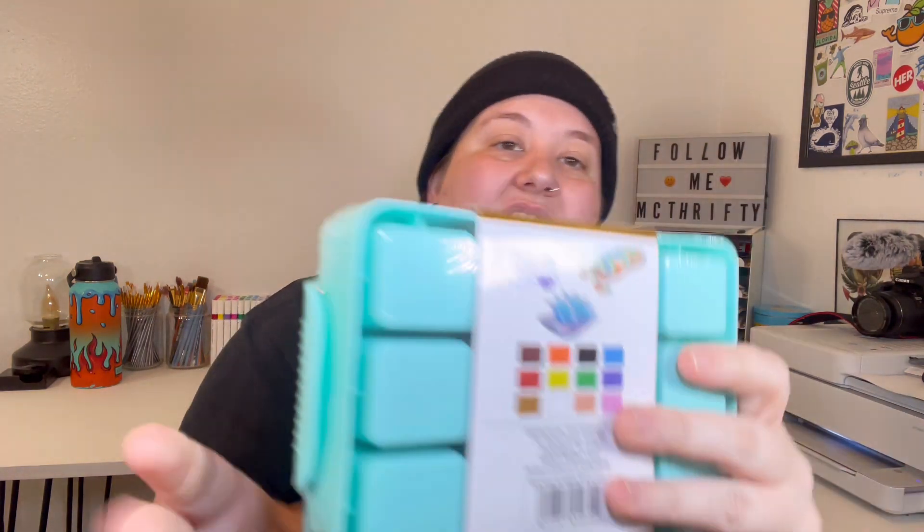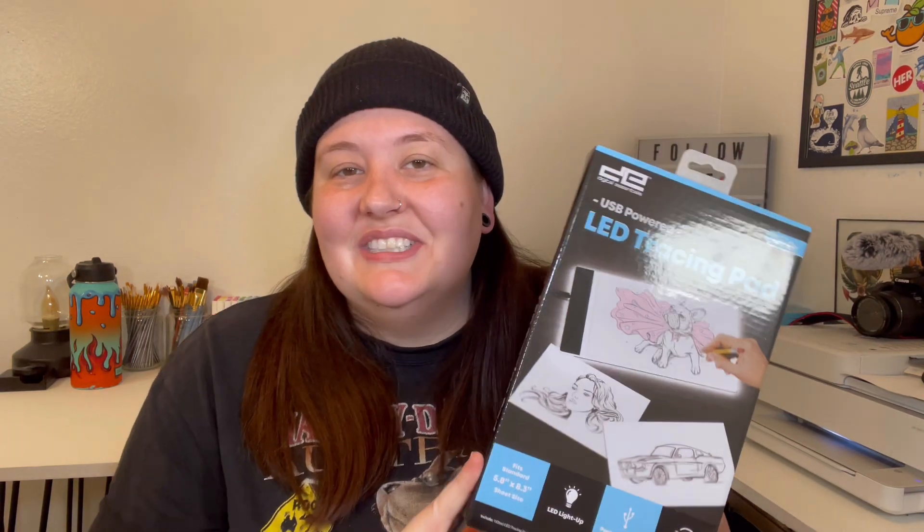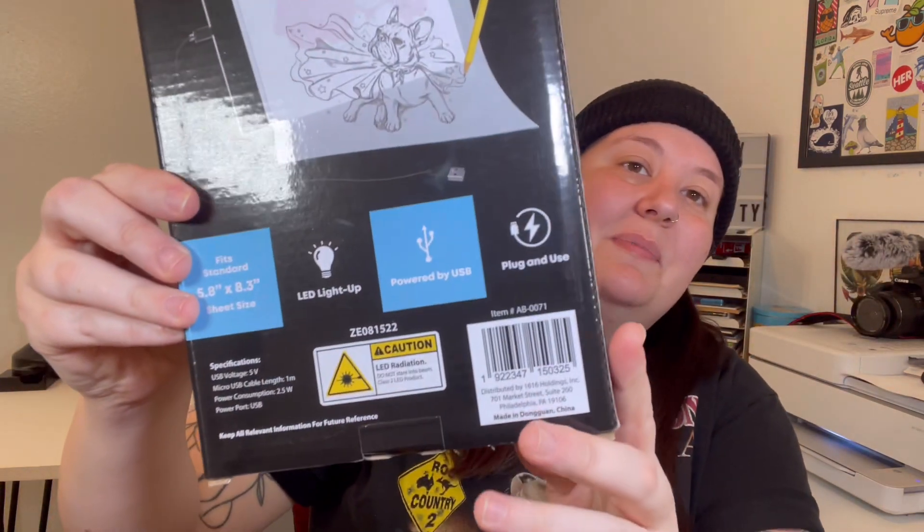The first of the two items I was excited to find are these 12 gouache paints. I cannot believe they have gouache paint there. Just to give you a little preview, here are some of the colors in this palette. I have never done anything with gouache, so this will be my first introduction to it, but I'm very excited to try these out. Last on this little shopping spree is this LED tracing pad. It was five bucks and it is powered by USB — a lot of these cheaper Five Below things are battery operated, so that's a really big plus.